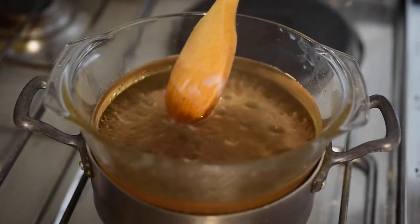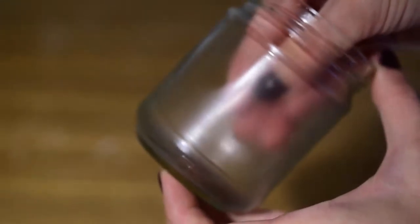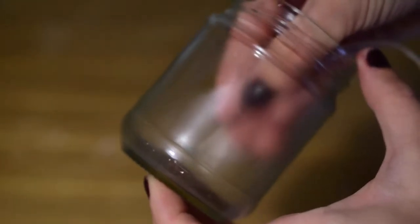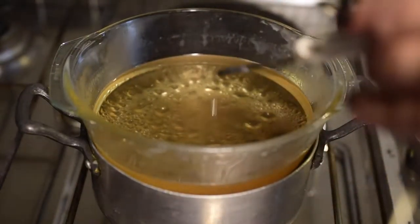Let the wax cool down even more, and do not forget to mix it to distribute the fragrance evenly. In the meantime, stick the wick to the bottom of the container — hot glue is the best option, but today I'm using double-sided tape.